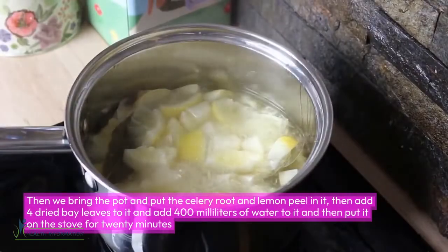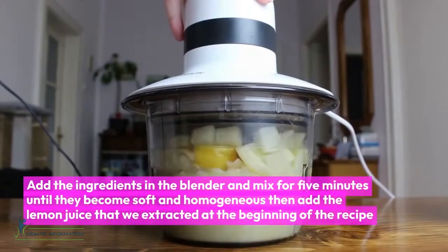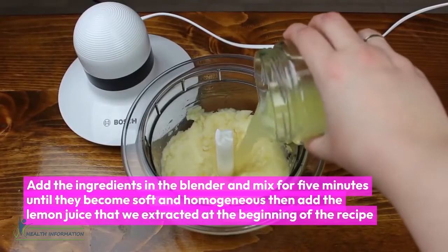Put it on the stove for 20 minutes, then leave it for two hours to cool down. Filter out the excess water, add the ingredients to a blender, and mix for five minutes until they become soft and homogeneous.